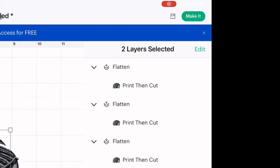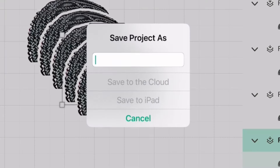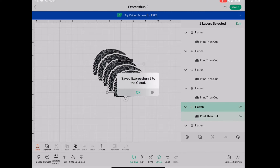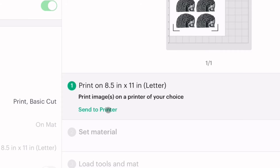I almost forgot — I have to save my project so I can use it in the future. I like to click 'Save to the Cloud' so I can also access my project on multiple devices. Next I'm going to print my image — I'll just click 'Send to Printer.'